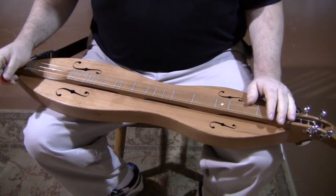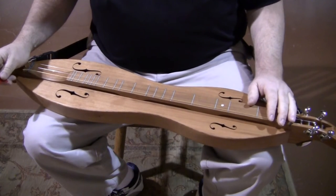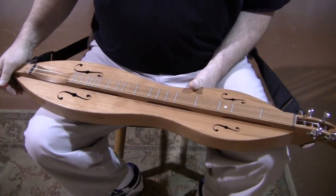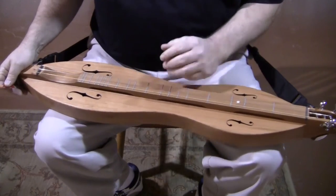Cherry compared to walnut: cherry is a little bit brighter, maybe a little bit buzzier, probably a more traditional sound. The walnut is of course a little bit warmer, not quite as loud. If you're playing as a soloist, either one is a great choice. If you're playing with a group, cherry is probably a little bit better choice since it's got a little bit more punch to it.